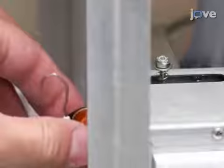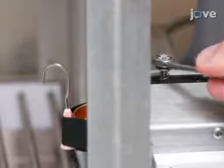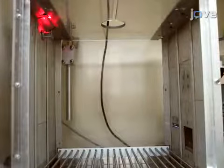To calibrate the lever, place a 10 gram weight on it and adjust the calibration screw until the weight pushes the lever down. Then, attach a red light to the roof of the chamber above the receptacle. This will increase the conspicuousness of the illuminated lever.